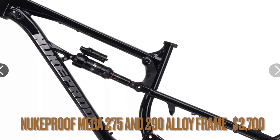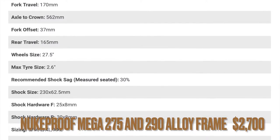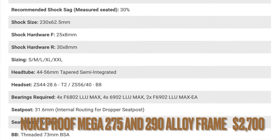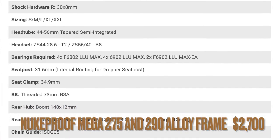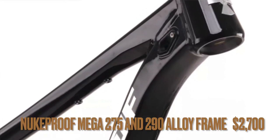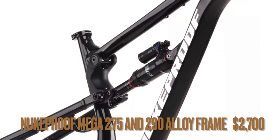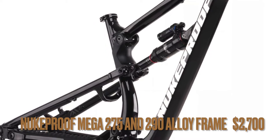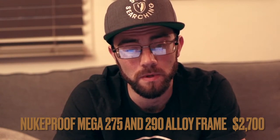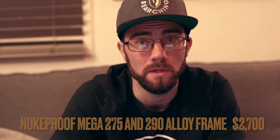Next is the Nuke Proof Mega 275 alloy frame at $2,700. It's currently out of stock, but it's a very hot buy once it comes back. There's also a 29-inch option called the Mega 290. It comes with a RockShox Super Deluxe 165-millimeter rear shock, and it's refined by Sam Hill. I actually know a buddy that rides one and loves it, so keep this one in your book.